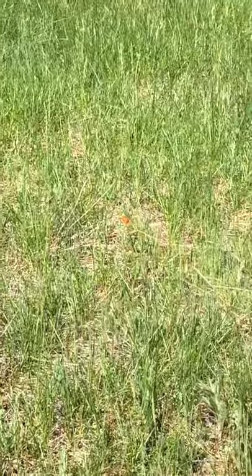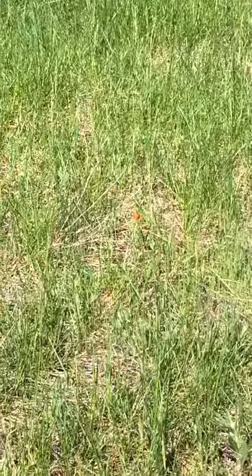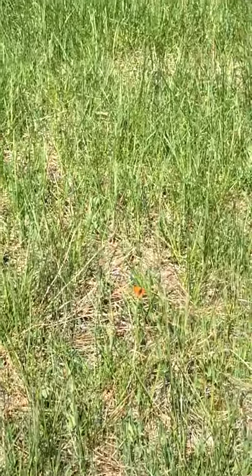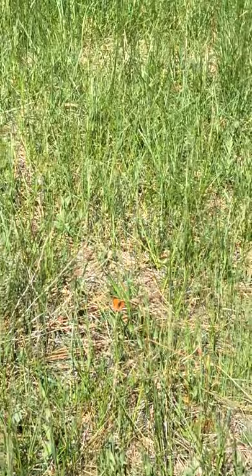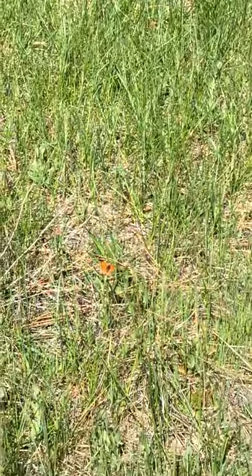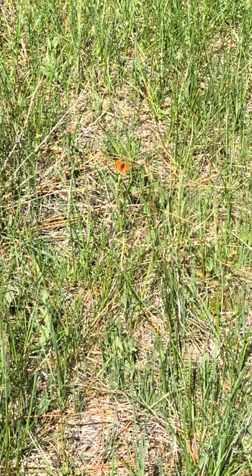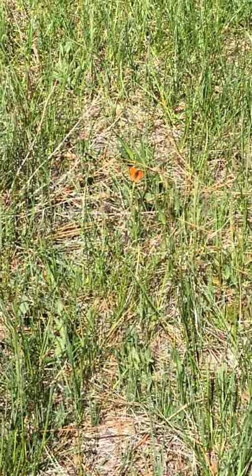And there he goes flying around. See if we can sneak up on him again. He pops out here because of how bright he is compared to the green grass and sedges and some of the brown needles from the pine tree. Lustrous copper. Pretty amazing.